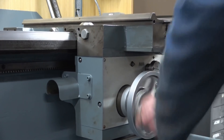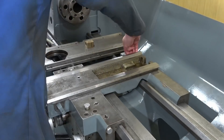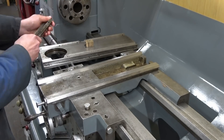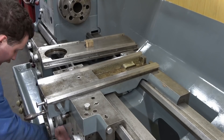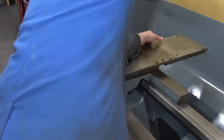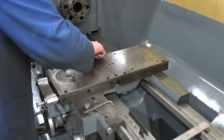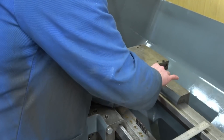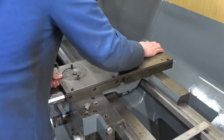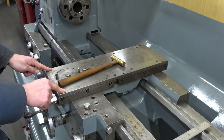All put back together and the handles turned once again. Now for the cross slide — cross slide assembly done, now time for the lead screw and hand wheel.